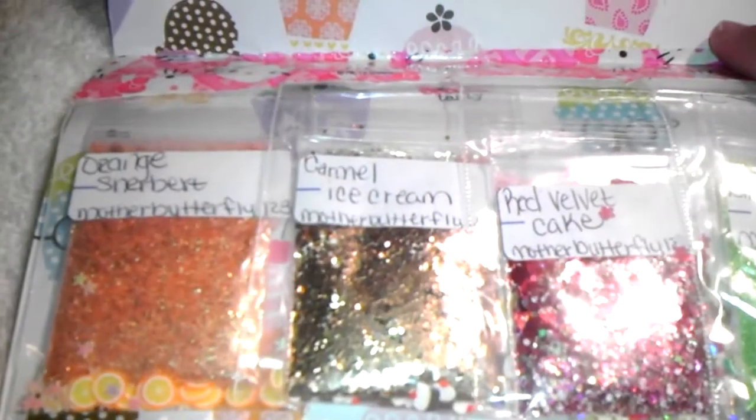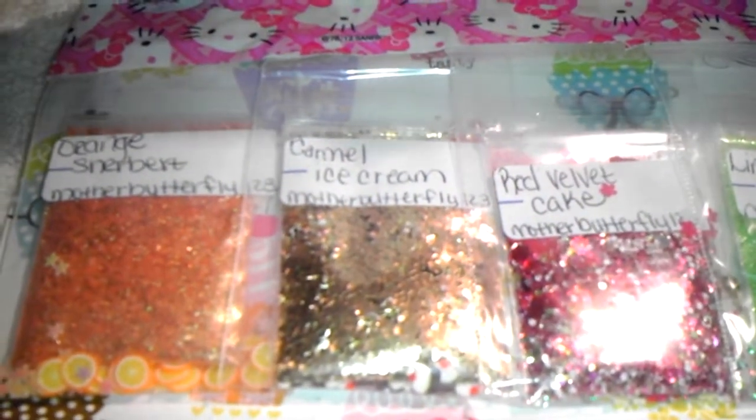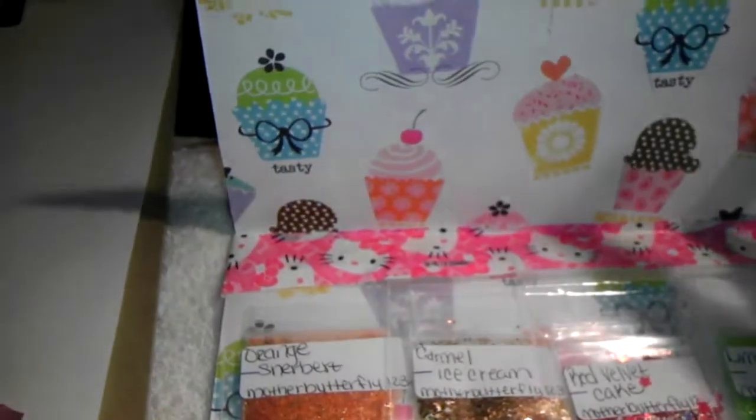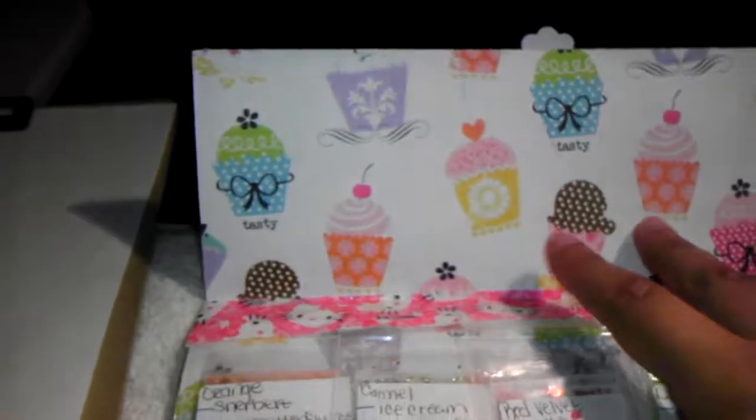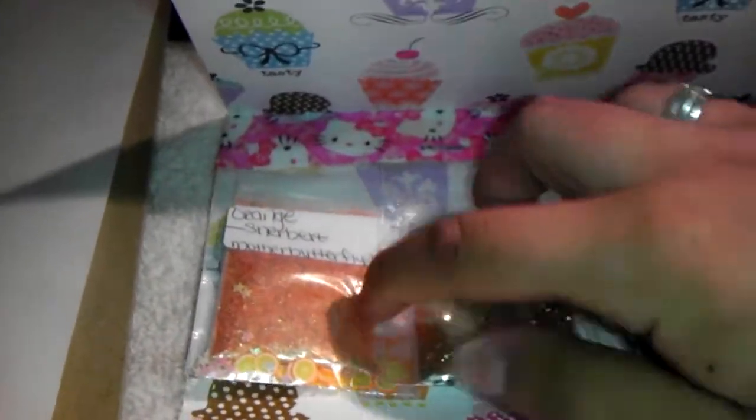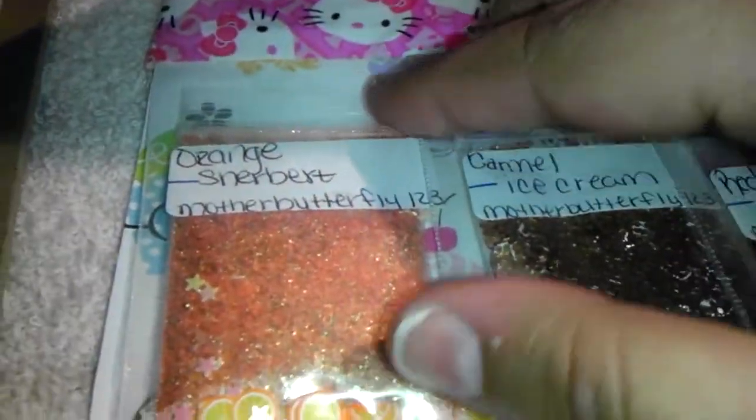The first one I received was from Mother Butterfly 123. She sent in this beautiful paper that has cupcakes on it — I really love it, it's really cute. The first mix she sent in was called Orange Sherbet.